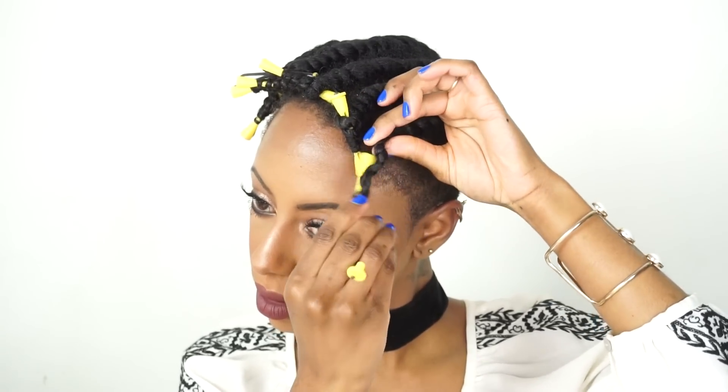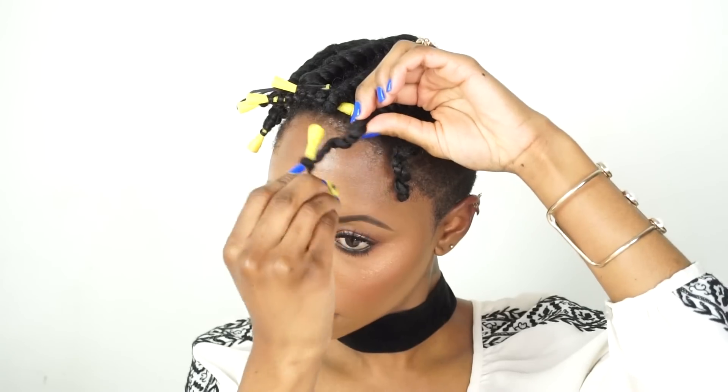So good morning! It's the next day and I'm going to take down my perm rods going in a spiral direction. As you can see my hair is spiral — I'm excited to see how this is going to turn out, but it looks like it's going to turn out great.